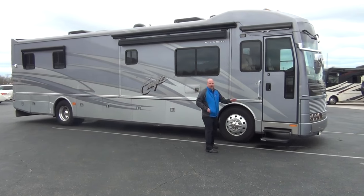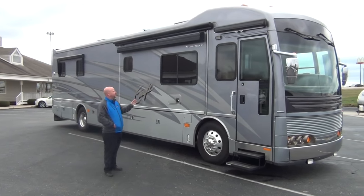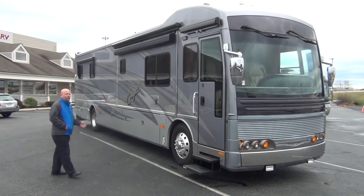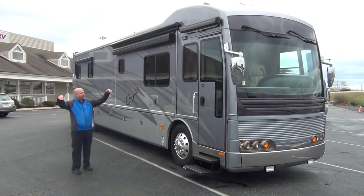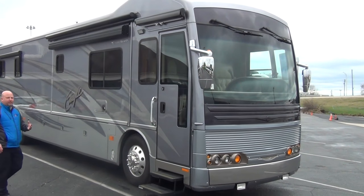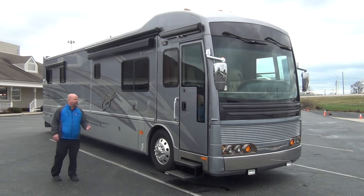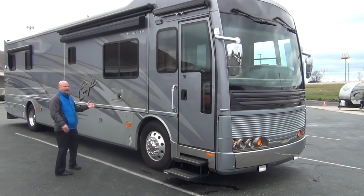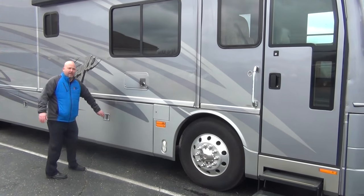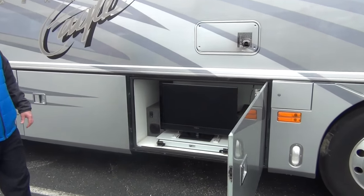American Coach has beautiful full body paint. They built this paint facility somewhere in 2004-2005 to do this. They were one of the first ones really pushing the full body paint and they do a wonderful job of it. From the front you've got the hung bus style mirrors, the one piece windshield — in 2005 these things were not common. Side cameras certainly not common in 2005 either. This is built on a Spartan chassis with a Liberty Bridge beam, which gives you outrageous storage and carrying capacities.